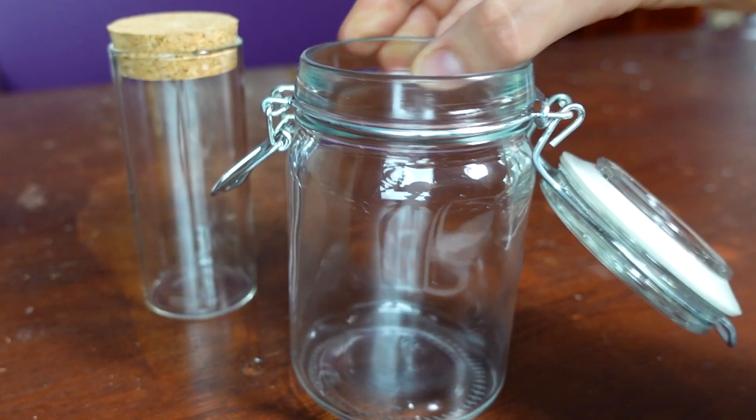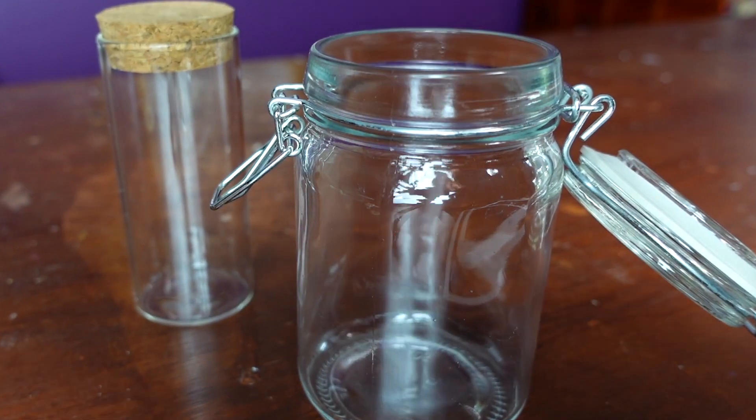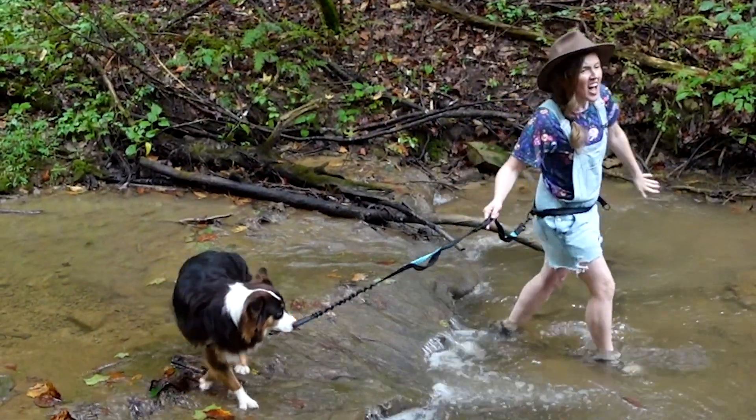I have some bigger jars, but the glass is thicker and not going to give the effect that I want. So when I can't find the accessories that I need, we're just going to have to make it. But first I need a little more inspiration, so it's time to head back outside. I have an idea, but we need to walk over to the stream near my house to get a little sample.